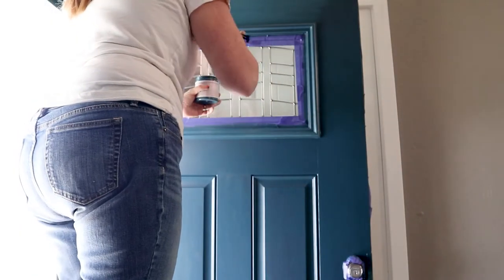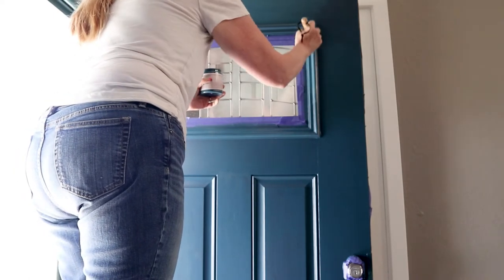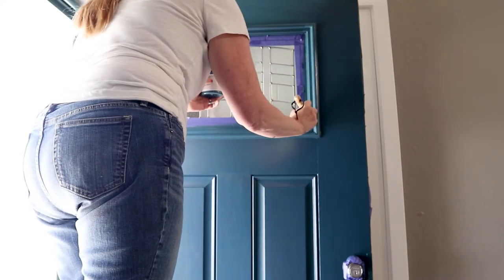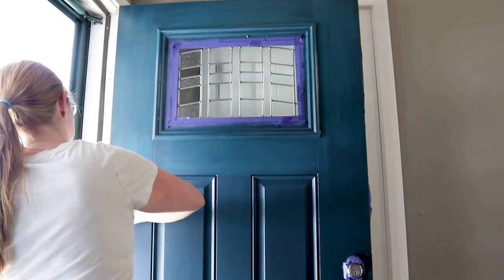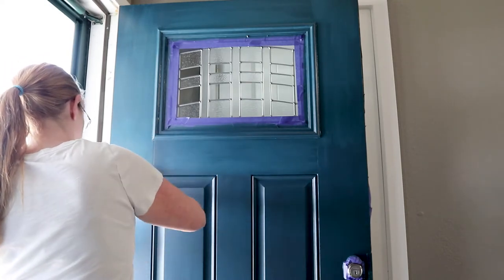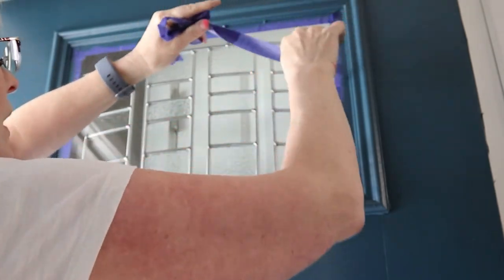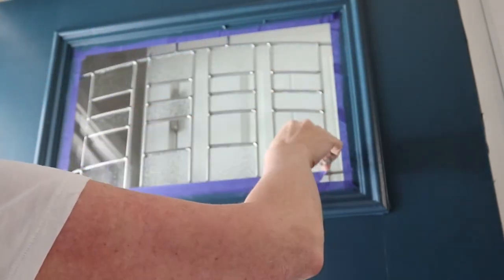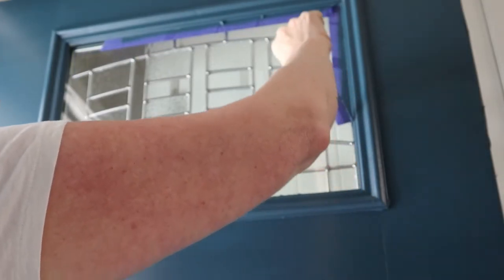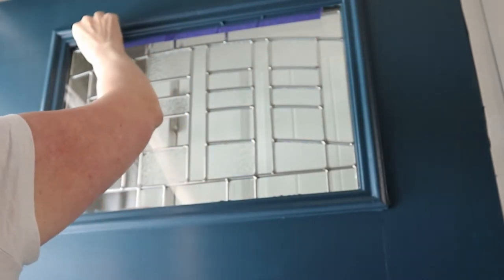When I was doing the window I could be a little more carefree and go in both directions. Once I was finished with my second coat of paint, I took off all the painter's tape around the window and around the door handles. This painter's tape actually worked pretty good — I got some pretty crisp lines. There was a little bit of bleed-through on the bottom part of the window, but overall I think it turned out pretty good.